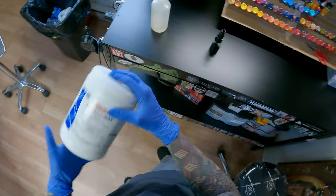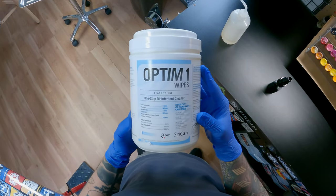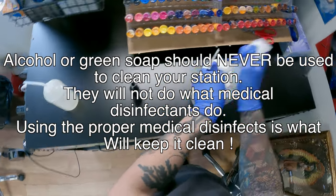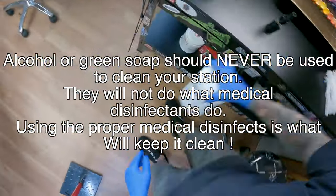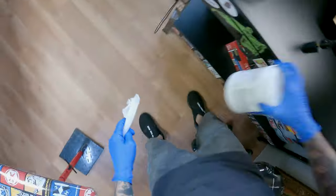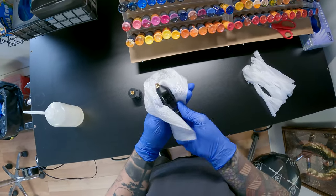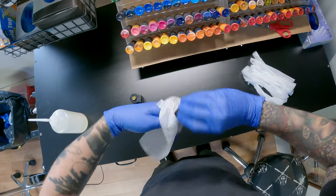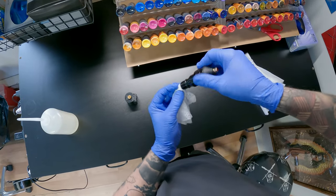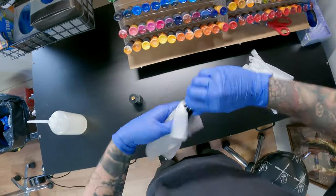Now I use two different disinfectants. The first one is Opticide Max — I use that on my machines only. The second one is Optum One — I use that on everything else. The reason I picked these two cleaners is because of their fast kill times. Some medical disinfectants that tattoo artists use have a five-minute kill time, which means you have to keep that surface wet for five minutes. So I'll use one of these wipes and wipe it down multiple times to keep my station wet for that minimum of one minute.